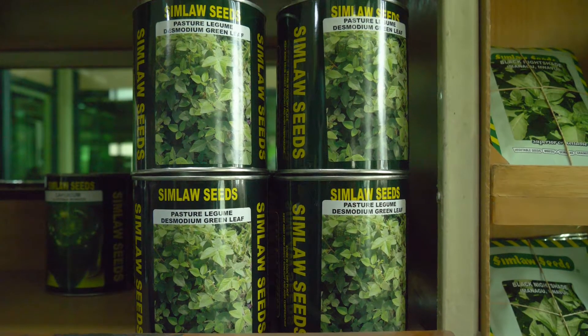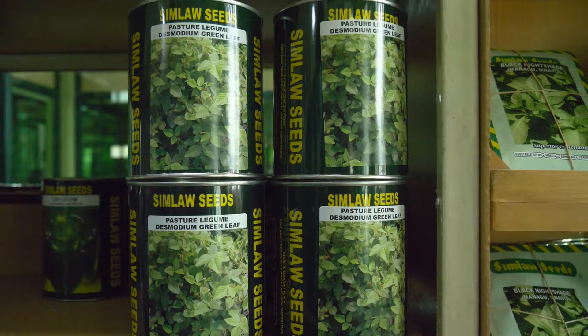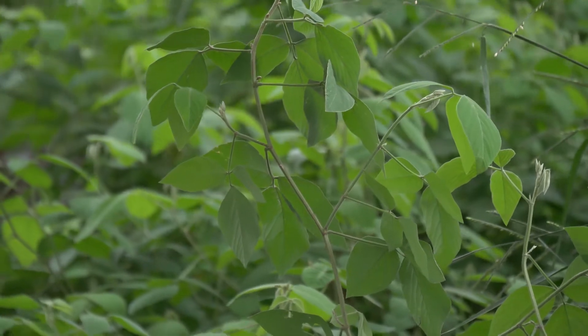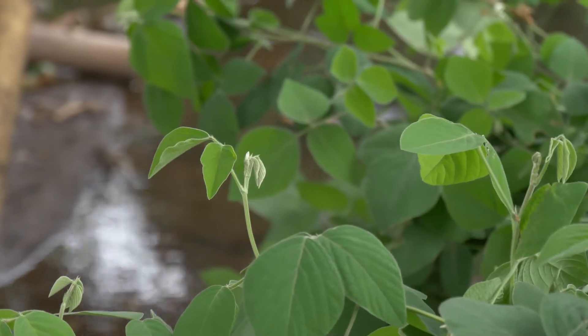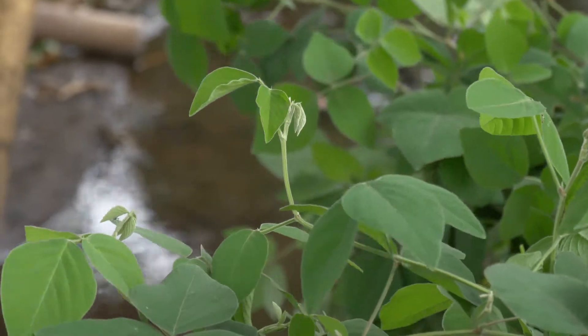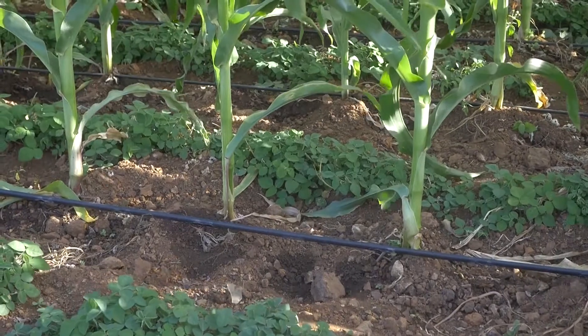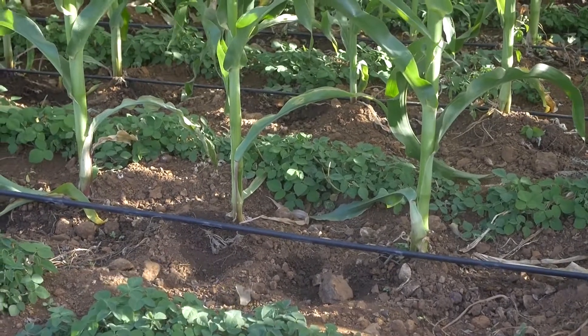Desmodium is a legume. Once you plant it, it grows and climbs onto other crops. Its biological nature means it repels the fall armyworm. A farmer can plant it and intercrop with maize, where it will climb onto the maize and create a repelling effect. At the same time, it provides nutritional value for animals when cut and fed as fodder.